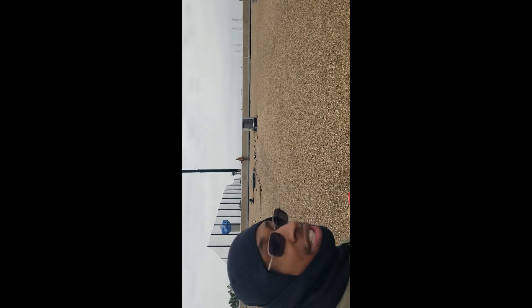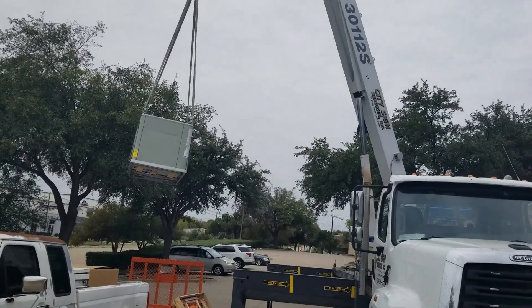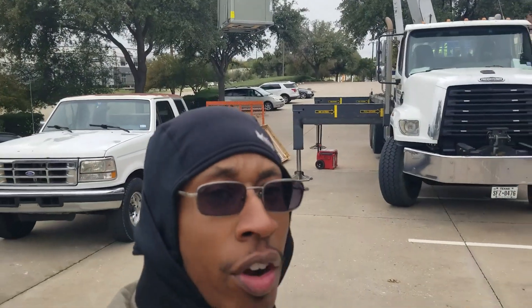Sorry, my GoPro camera died, so I'm filming this on my phone right now trying to get some footage of what we're doing today. My cousin — Superman right there. Thank God for him. We're getting it done. Crane going up, baby — like, comment, subscribe.